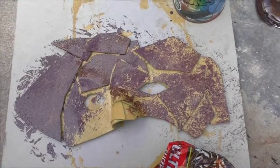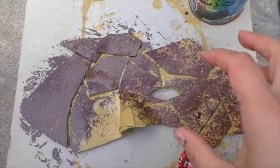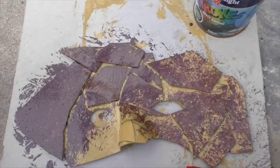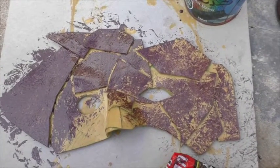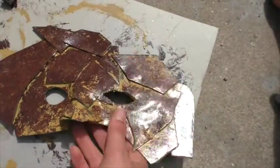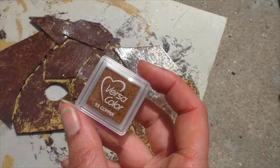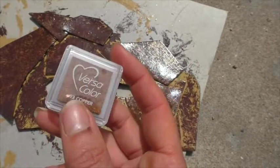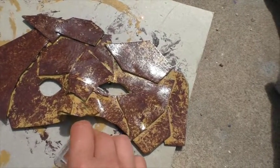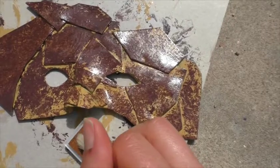I didn't end up putting any extra paint on this side — I've just used the wetness and brought it over, and I kind of like how this side's looking better. So I'm going to try and remove some of this paint. The mask is almost dry, just a very little bit tacky, but I'm impatient. I'm going to try and add a little bit of copper now — I've got some copper ink and I'm just going to dab it with a dry clean paintbrush.